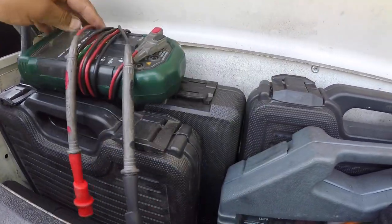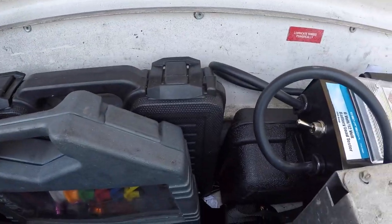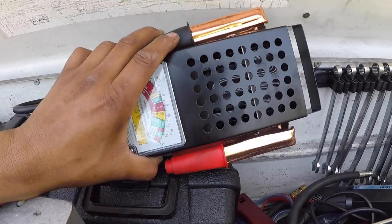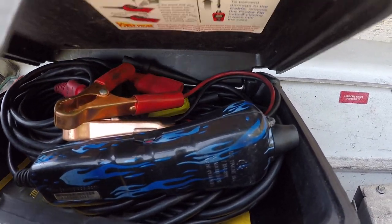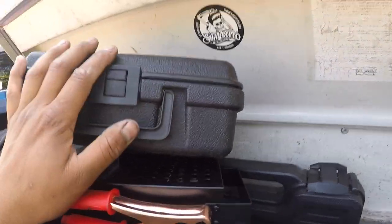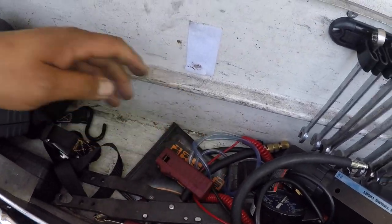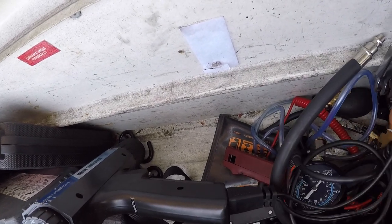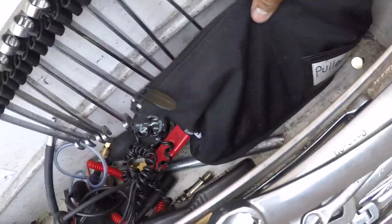I have a Harbor Freight multimeter which comes very much in handy, a Blue Point infrared light, fuel pump and vacuum gauge sets, and a cheap battery tester. One of my favorite tools of all is my power probe — it's like a glorified test light. If you use your test light a lot, I would consider getting one. I also have a timing light, compression tester, spark plug testers, suspension tools, and a bag of pullers including harmonic balancer pullers.